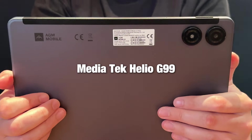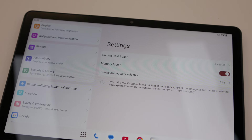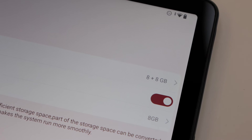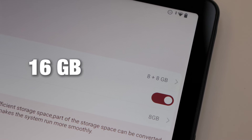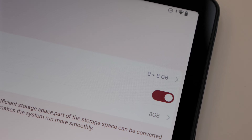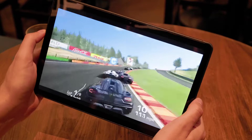The tablet is powered by the MediaTek Helio G99 chipset, which is a powerful chipset. Paired with 8 gigabytes of RAM — expandable to 16 gigabytes total with virtual RAM — you get smooth and quick performance for all your multitasking needs or even gaming.